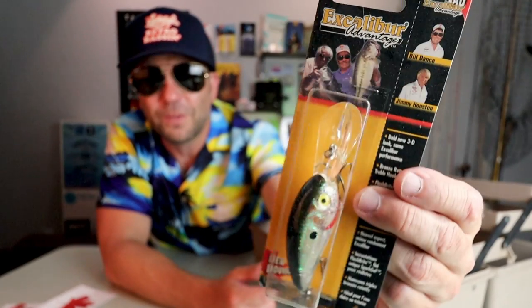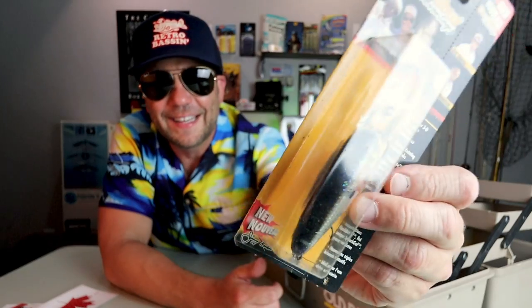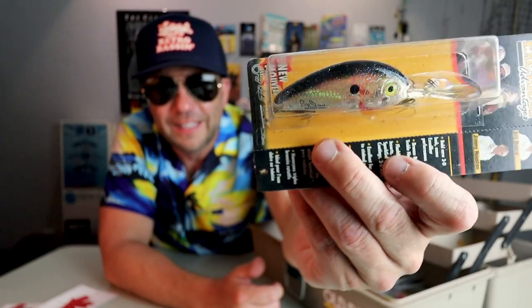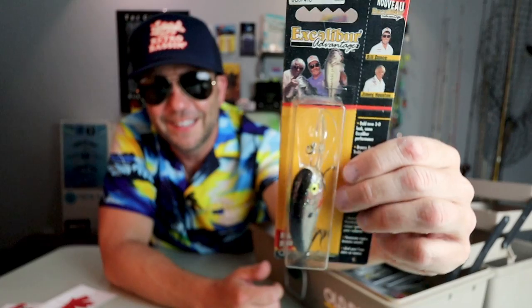And last bait in the box — a nice new-in-the-package Excalibur crankbait. Looks like a Bill Dance signature — I don't know if that's the old Fat Free Shad, it just might be. And that is in a nice looking color — a little reflective, a little clear. Very shad-like. Tasty.